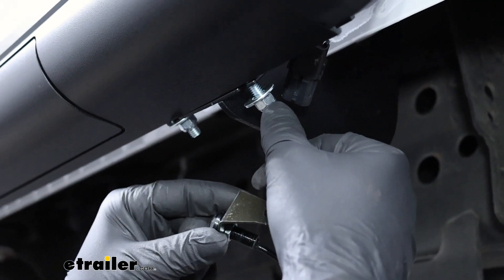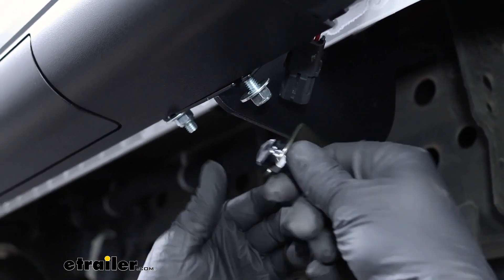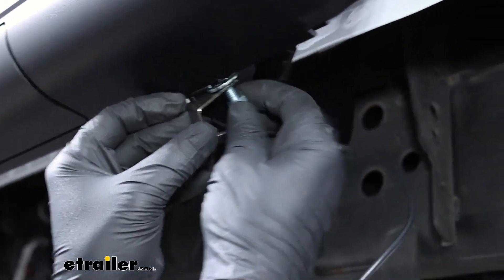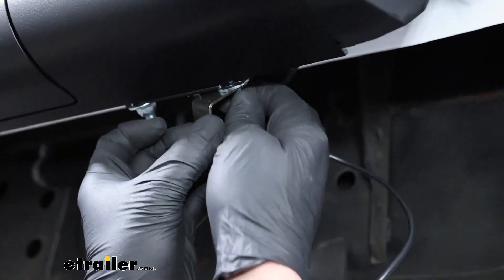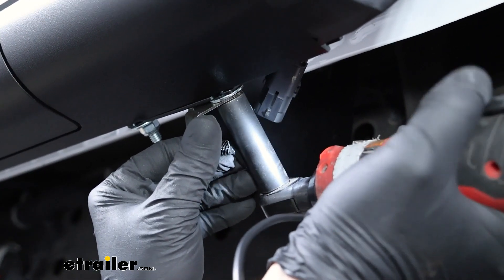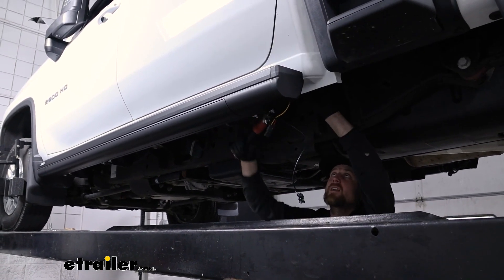Before you tighten down the very last bolt at the back holding the step onto the bracket, you want to take your LED and the little bracket they give you, pop that in, take the nut off, slide that over it, and then position it how you want it to shine. At this point come back with your torque wrench and tighten down all the hardware to the amount specified in the instructions.